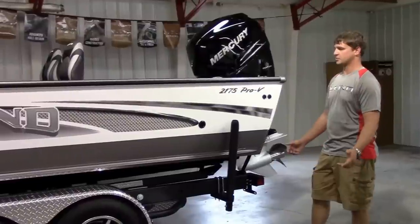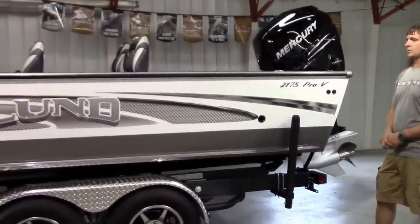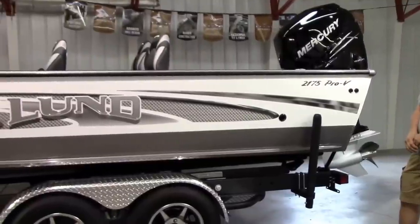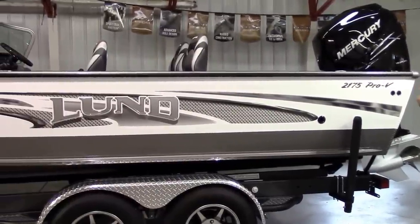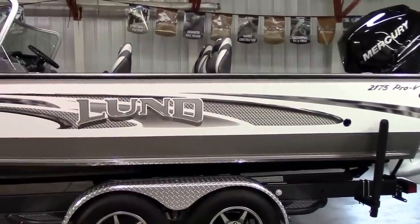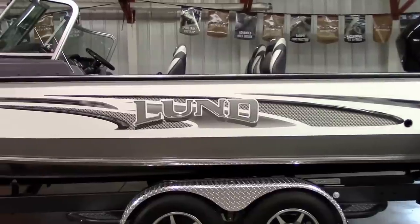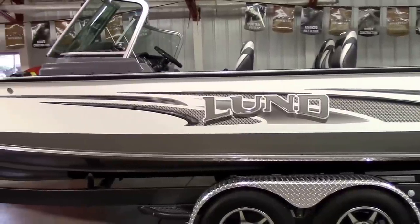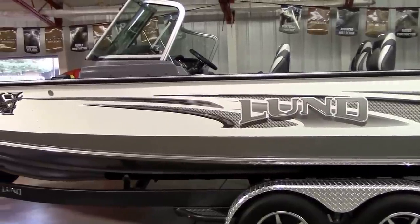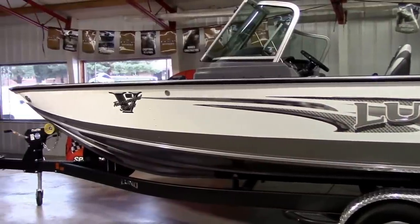I'll point out all the features of the boat and show you how all ours in stock will be set up. To give you a quick overview, they changed the big Pro-V last year. They redesigned the 2075 and added this one along the same design to the lineup. This is the biggest you can get in the Pro-V series at 21 feet and 10 inches in length. They also made the boat wider by several inches, so it's a full 102 inches wide now. It's really got a lot of room in it — as wide as they can build them.